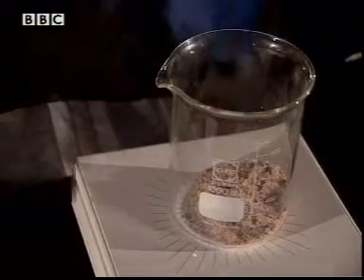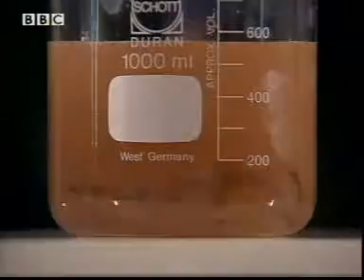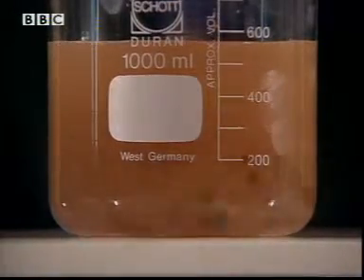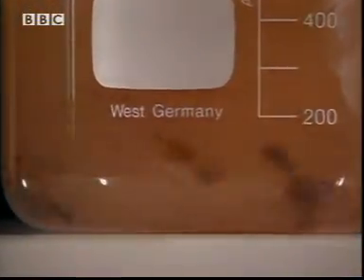Take 100 grams of fresh crushed rock salt. Add water and mix well for two and a half hours. The salt dissolves, but of course the clay does not.